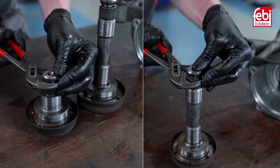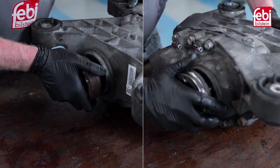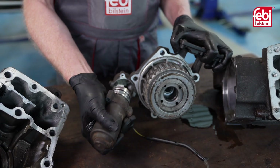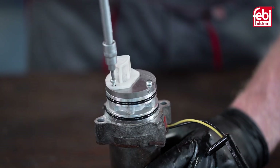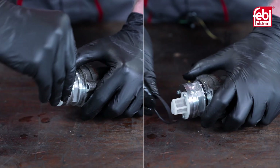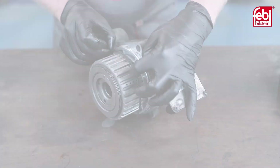Fit the new circlips to the driveshafts and install them into the differential. Before refitting the Haldex clutch unit, remove the pump and clean the plastic gauze filter. Apply the new O-ring seals to the Haldex unit and pump, and then refit to the differential housing.